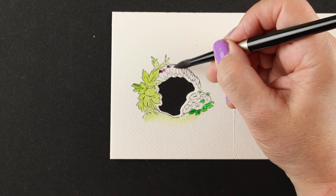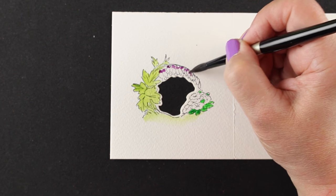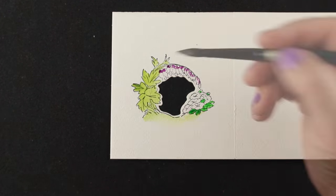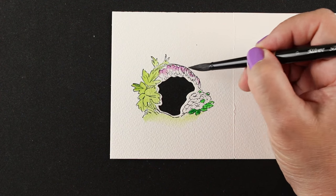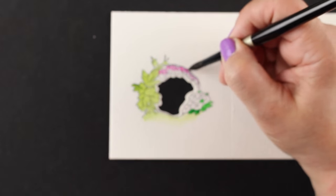I'm going to use a couple different greens. For these little flowers that are hanging down, I just put some purple at the top, then rinsed and dried my brush so I could just pull a little bit of the color down so that they would kind of fade into white.